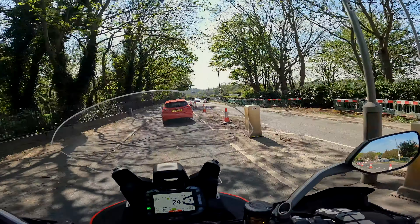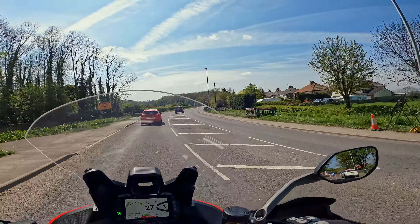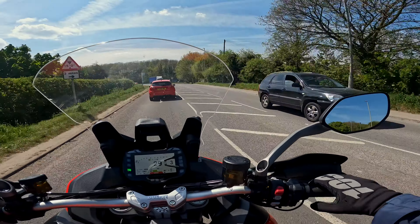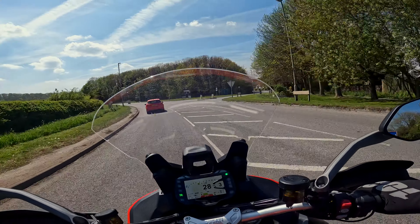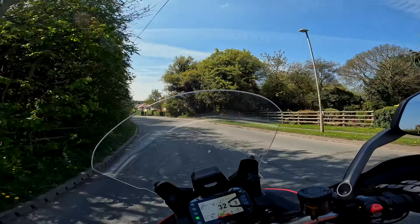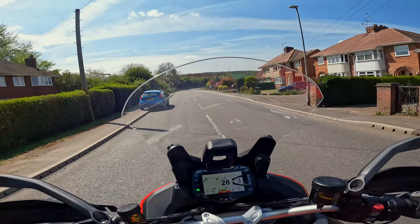The cruise control is cancellable with either brake or clutch, but one thing it doesn't have that the last few bikes I've ridden do have is a roll-off on the throttle — where you just blip the throttle forward a millimetre or two and that cancels the cruise control. I think that's a really nice feature so you don't have to pop the clutch or tap the brake, but this doesn't seem to have it.